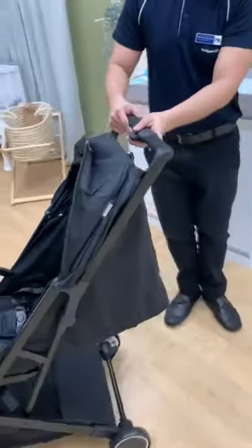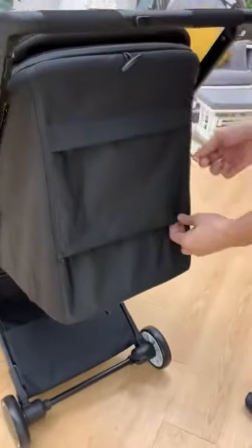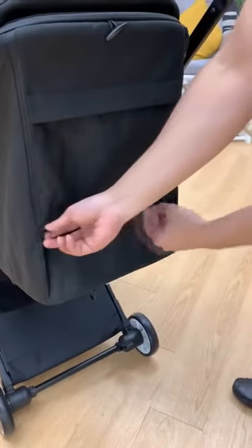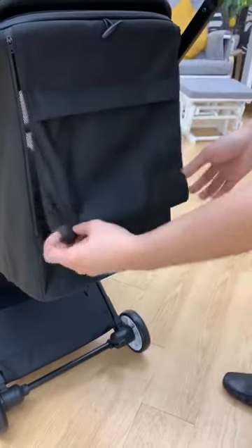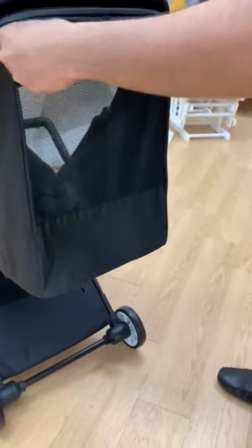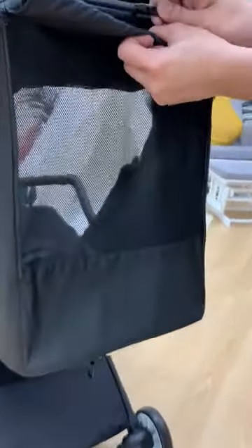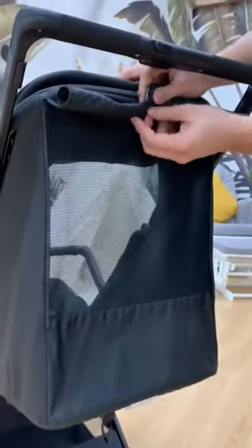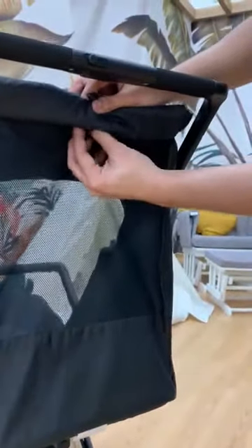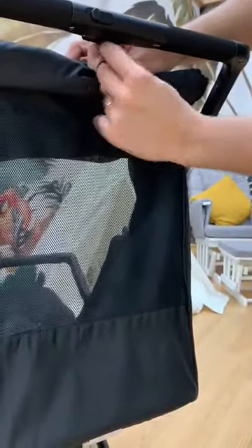An added feature for this is the ventilation. You just need to unzip this part, and then you can roll it. This is the added ventilation feature — it's suitable for Singapore weather. To secure this, you just need to pull the garter inside, then you can secure it.